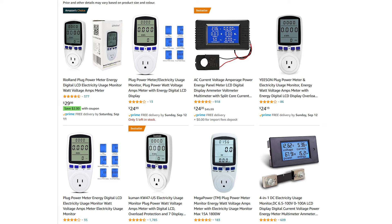So I bought this Riorand power meter from Amazon for a reasonable price, and there was an impressive amount of them that looked identical from different companies.